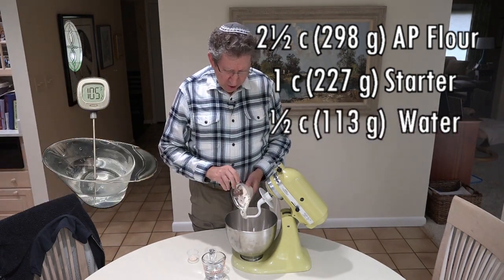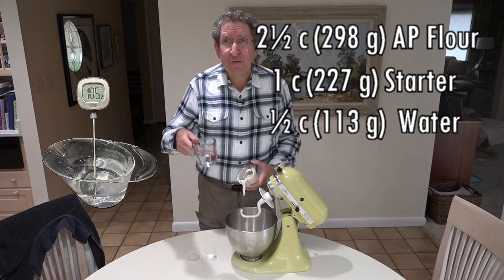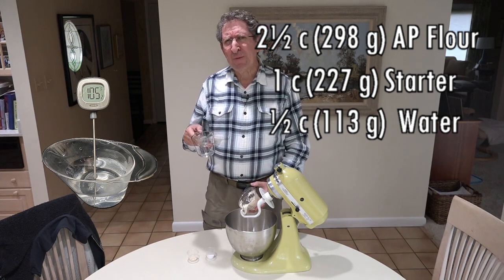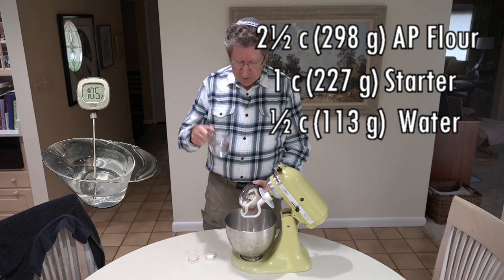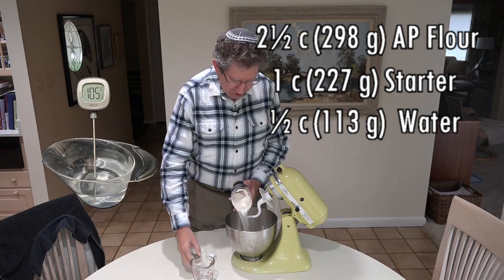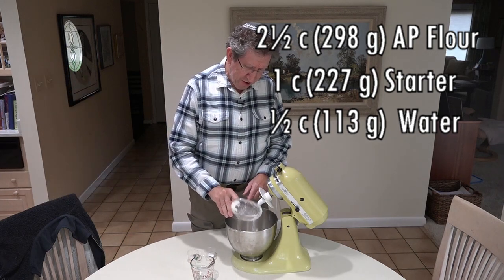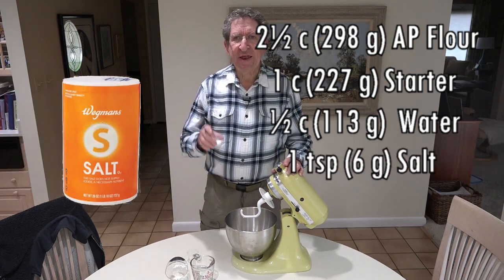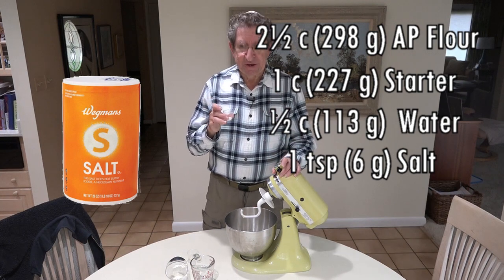The question always is, what exactly is lukewarm water? Well, the old joke is it looks warm to me, but in truth, lukewarm water should be somewhere between 105 and 110 degrees. So that's what this is, and I'm actually going to pour it into my starter cup, just to help to get rid of some more of the starter, to get some of the rest of the starter out of the cup. That worked. And then we're going to add a little bit of salt. This is one teaspoon, or six grams, of non-iodized salt.